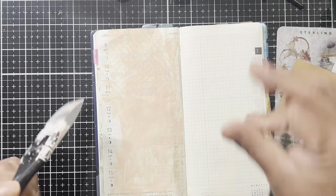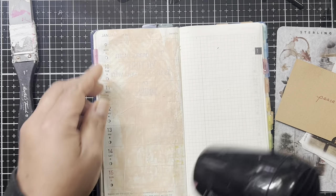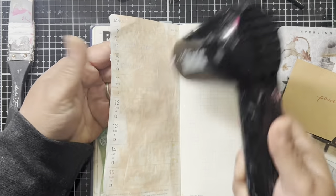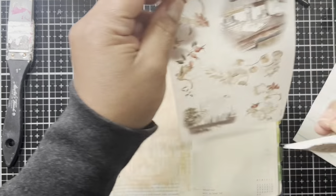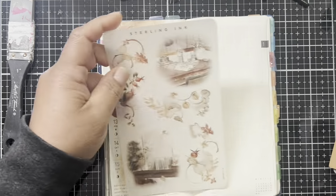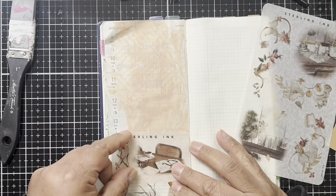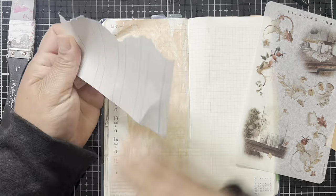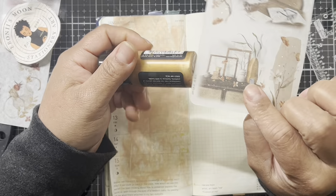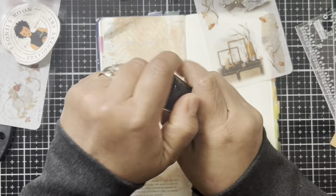The whole vibe for me for week two is really just about calming down, having some peace, taking moments to really stick to journaling, and giving myself some time early in the morning. That's what I was going for — just a really neutral palette. So last week I did some stamping direct on the page.